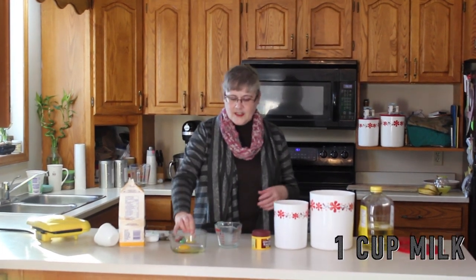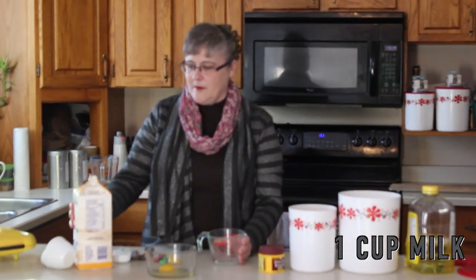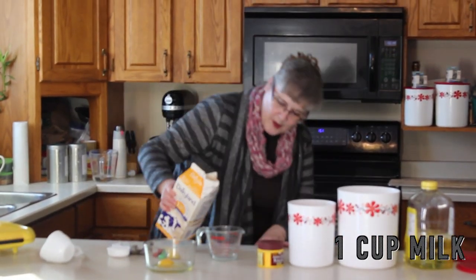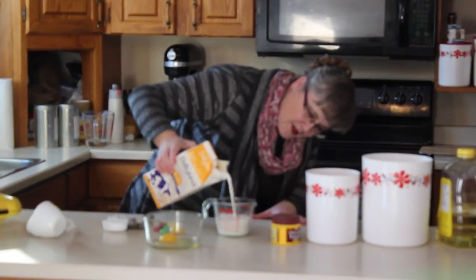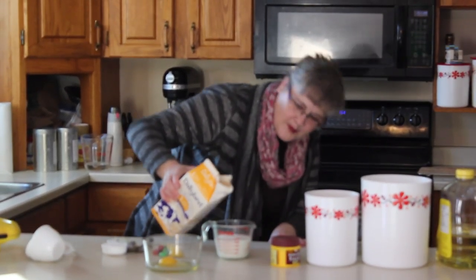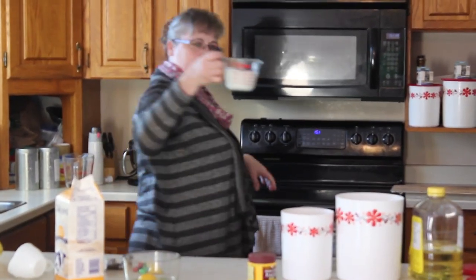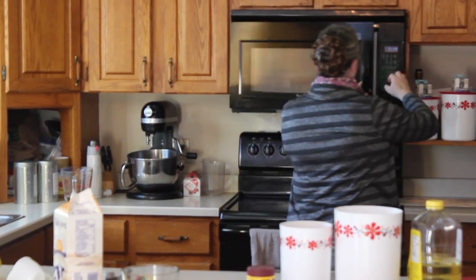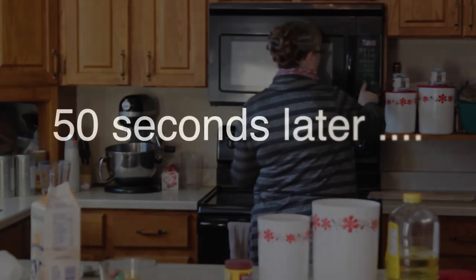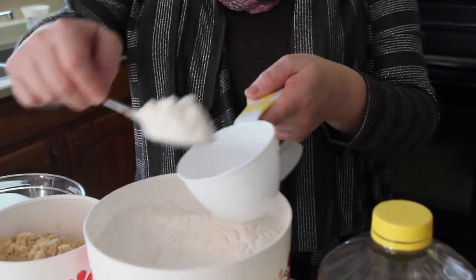Now the next thing we need to do is measure a cup of milk. I use a glass measure so it can go right in the microwave, because we're going to warm it up. You want to measure one cup. I use whole milk, but you can certainly try skim milk or 2% — I use whole milk and that's what mine tastes best with. So we're going to pop it in the microwave.